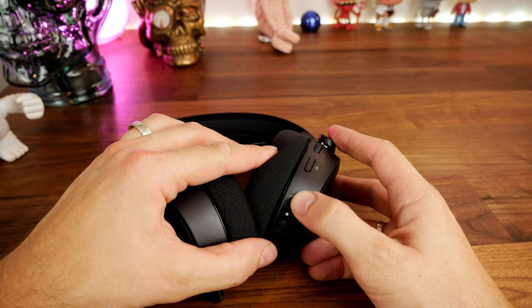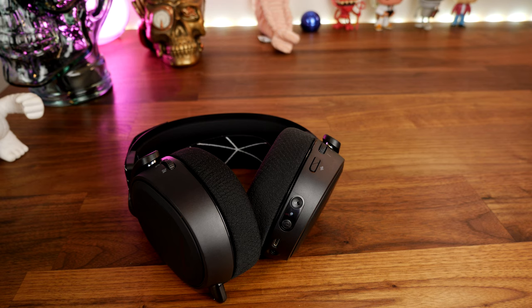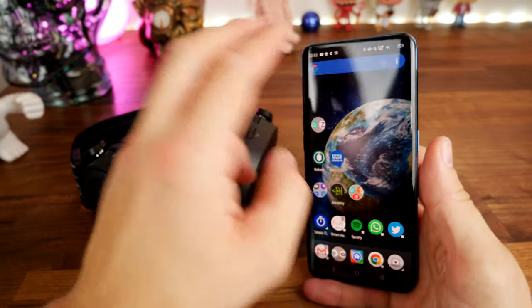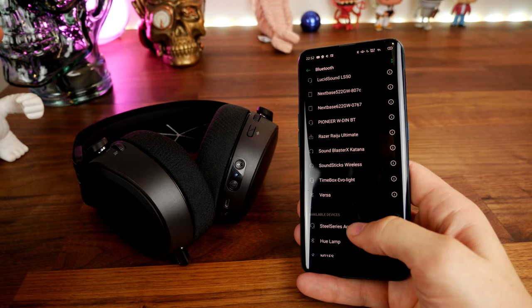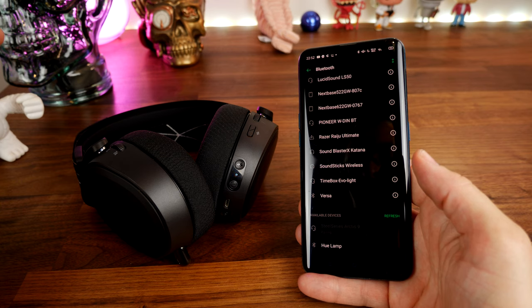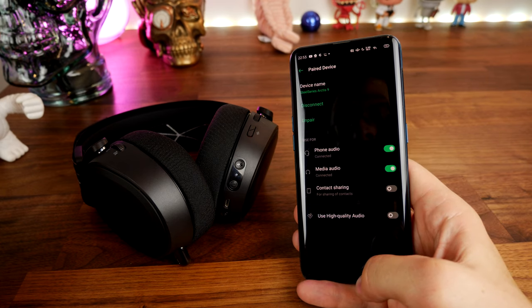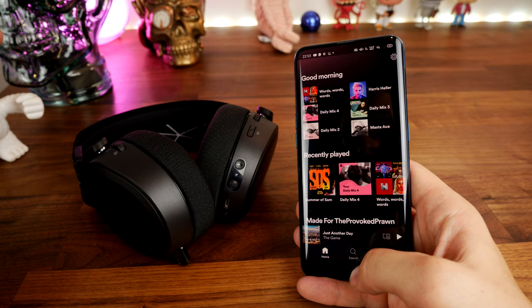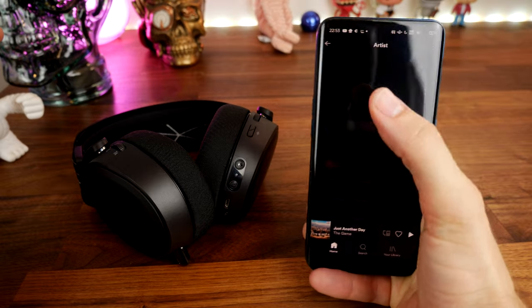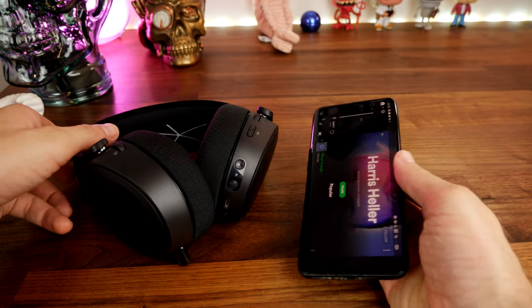Press and hold the Bluetooth button to enter pairing mode and connect any Bluetooth device — in my case my phone. This is where the Arctis 9 really shines versus the Astro A50, which has no Bluetooth. It means you can connect two different sources simultaneously: the wireless dongle and Bluetooth. You can even add a 3.5mm source on top. So you can play music from Spotify or watch a YouTube video on your phone and hear it in the headset without detracting from your game audio — a dual connection with loads of potential.